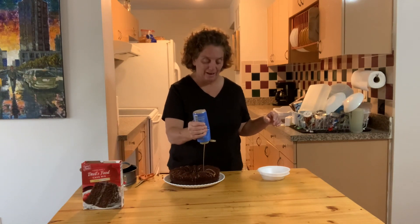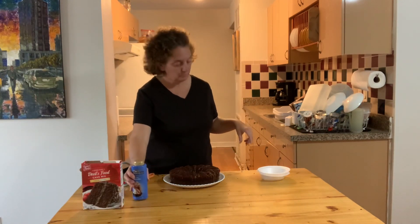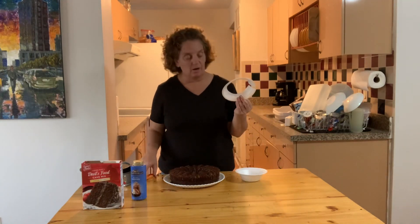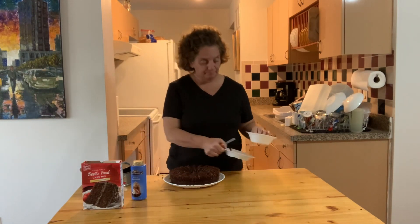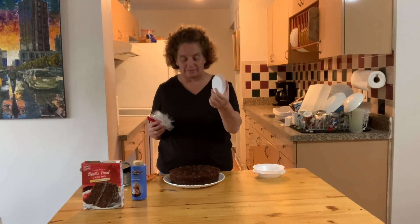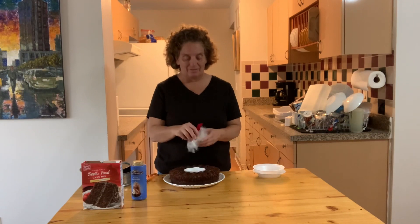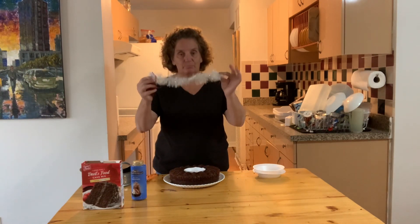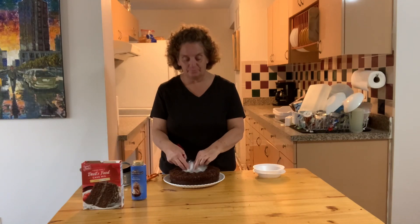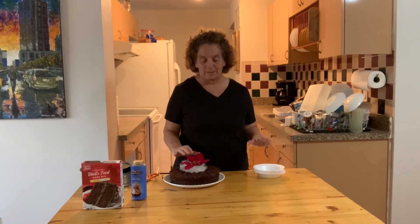Another thing I did was take a simple styrofoam bowl and cut the bottom out with a pair of scissors so I can use it as a centerpiece insert. Since we're in the holiday season, I used a simple garland, twisted it around my finger, and stuck it in the middle.